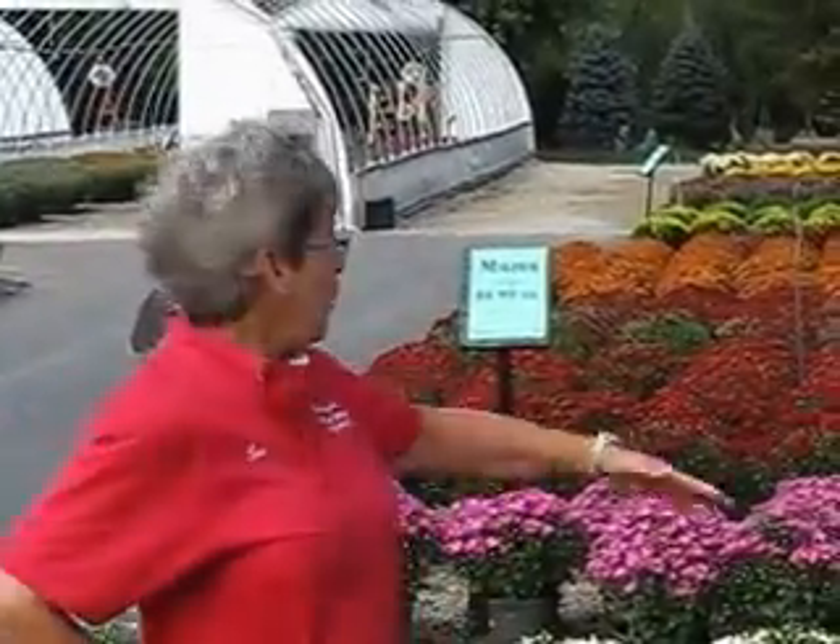Hi, you might know me as Lori Lori from Countryside Flower Shop in Crystal Lake. It's the fall season, so that means mums the word, and we have literally 10,000 mums for you to choose from.